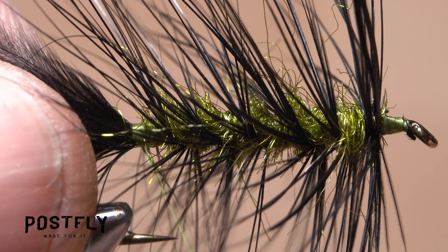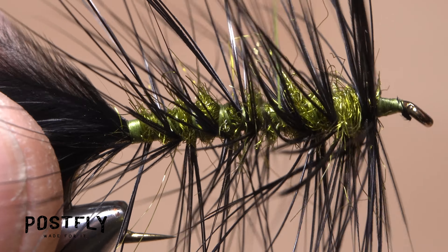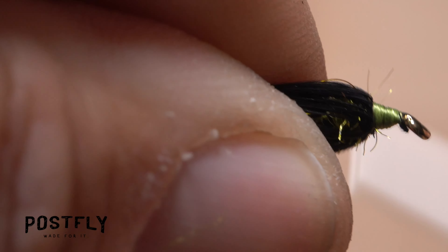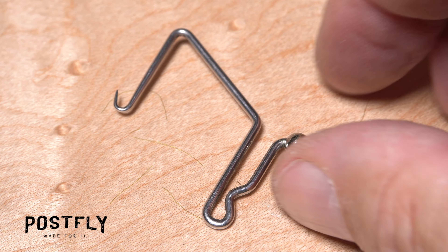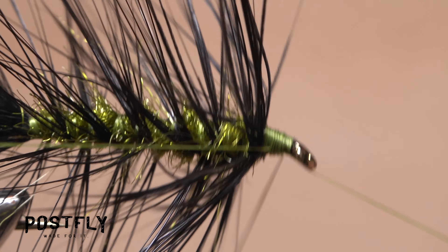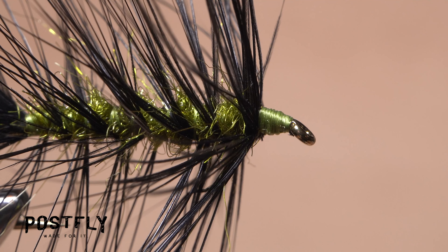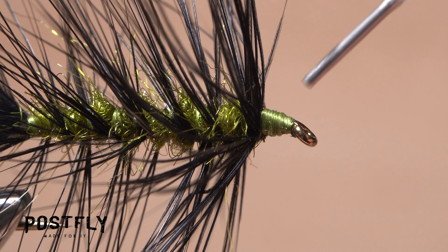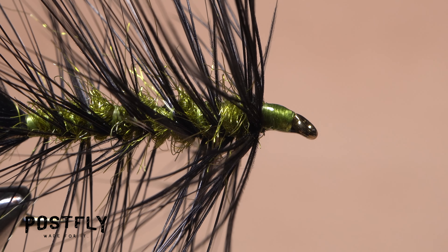Wind your tying thread forward through the hackle, doing your best not to trap fibers as you go. When you get in front of the hackle, sweep it back and continue taking thread wraps to build up a nice little head on the fly. Pick up your whip finish tool and use it to complete a five or six turn back-to-front whip finish, seat the knot well, and snip or cut your tying thread. Get hold of your head cement and apply an ample drop to the exposed thread wraps to make sure they don't come unraveled and that the hackle feather can't pull free.